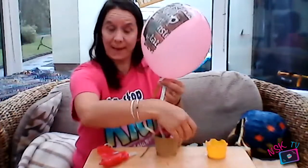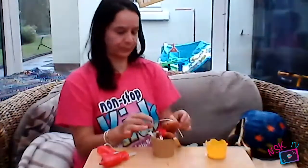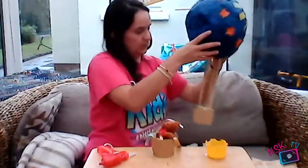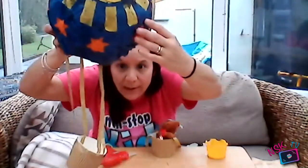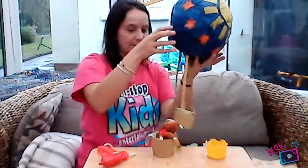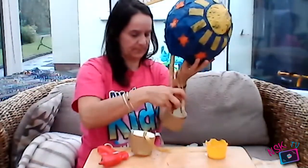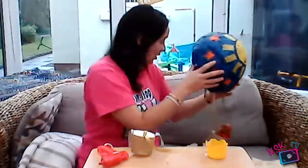Using the same glue you stuck the ribbon on with, attach the basket to the balloon. As you can see from the one that is finished, that is what it will look like. Then you add your soft toy into the basket. I found this really cute little bear that I got on a trip to London, so he's going to sit inside.